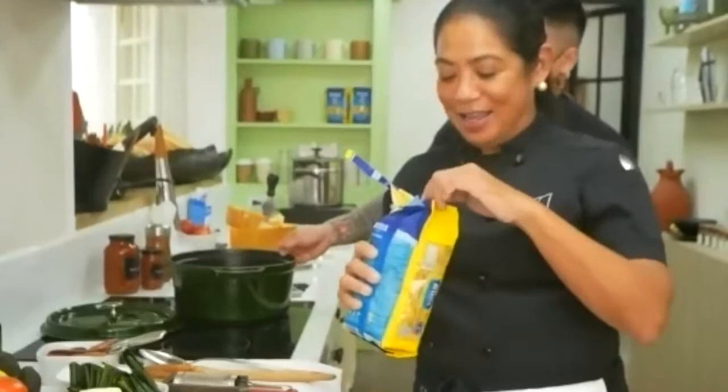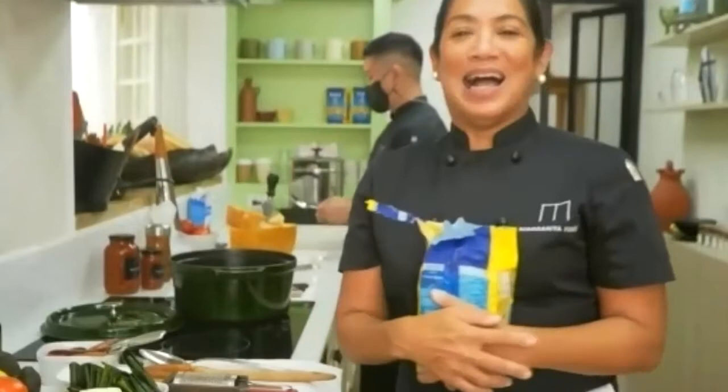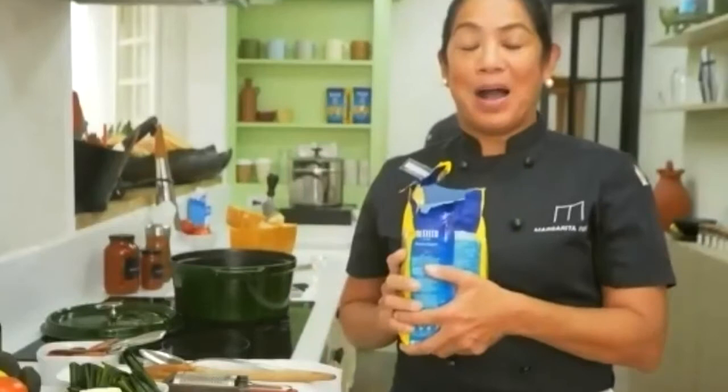The same principle applies to pasta — the proportion of pasta to sauce is very important. When we first opened Cibo, we got complaints from guests, and I had to be adamant about explaining that we want you to taste the beauty of the Italian pasta as well as the sauce. The sauce should never overwhelm the pasta, because the pasta on its own already has beautiful flavor.